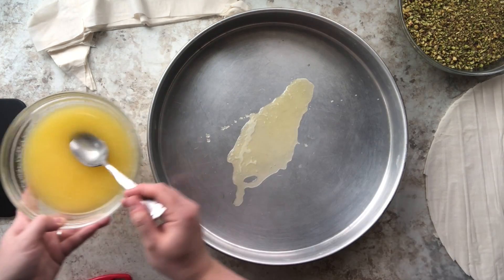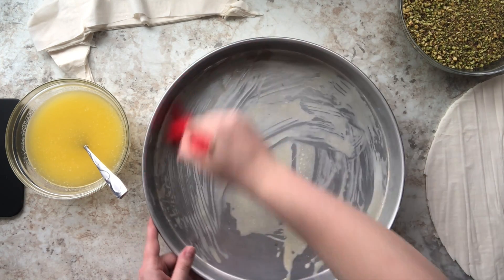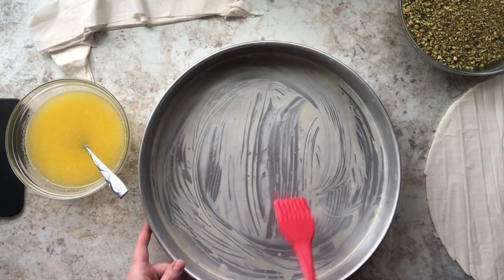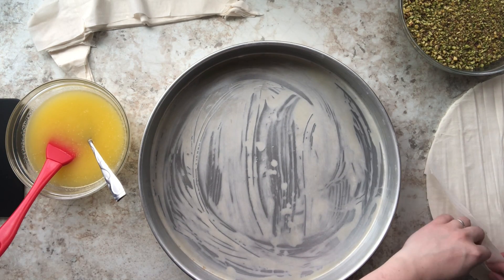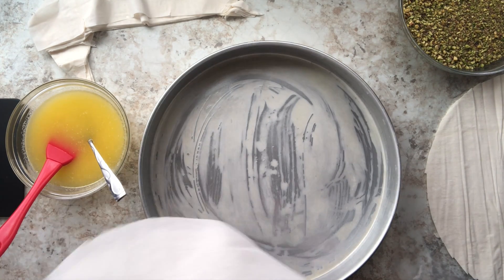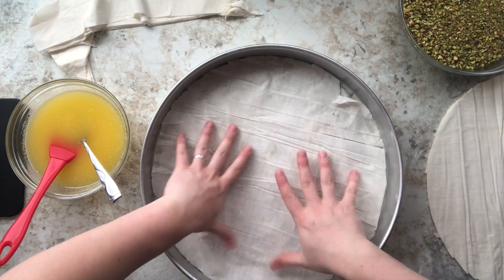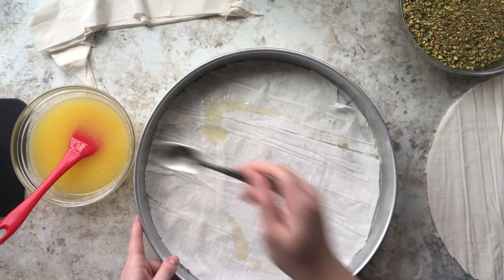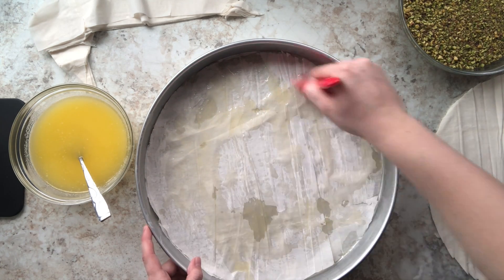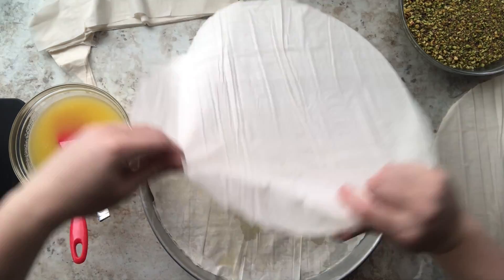Now the fun part — we're going to assemble the baklava. I take about three teaspoons of the butter and oil mixture and coat the pan, making sure every inch is coated so the phyllo dough doesn't stick. Then I take my circular phyllo dough pieces and do this in layers of two — it saves time and you get the same results. I put that on the bottom of the pan and drizzle about two teaspoons on top, brushing it with my silicone brush.